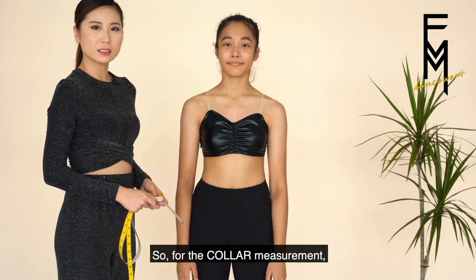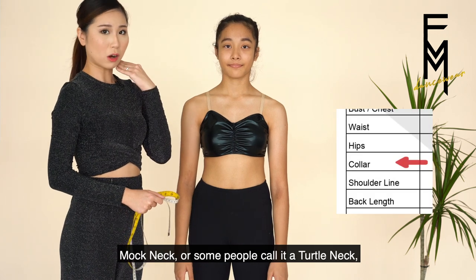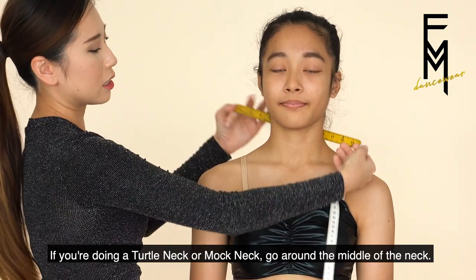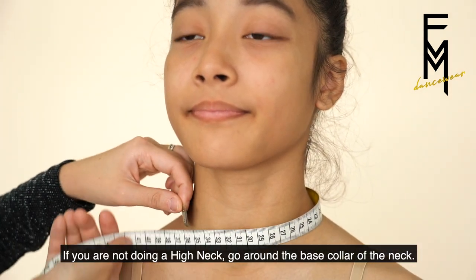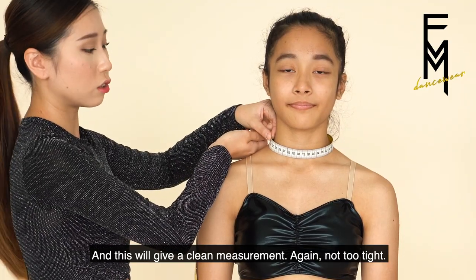For the collar measurement, it really depends on whether you want to do a high neck, mock neck — some people call it a total neck — or just a base round collar. If you're doing a total neck or mock neck, go around the middle of the neck. If you're not doing a high neck, go around the base collar of the neck and this will give you a clean measurement. Not too tight.